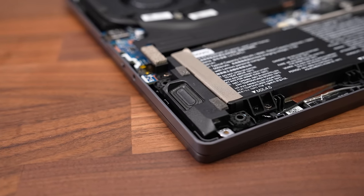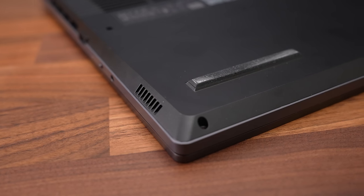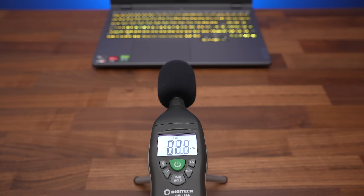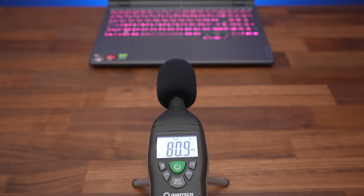The speakers are found underneath on the left and right corners towards the front. They didn't sound that great — a little below average for a gaming laptop. They're okay, just not great, and they sound muffled at higher volume levels and are lacking bass.